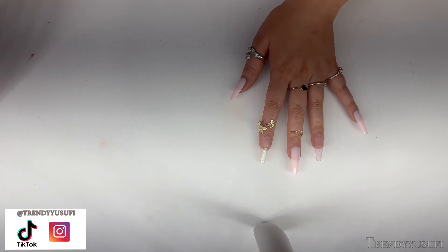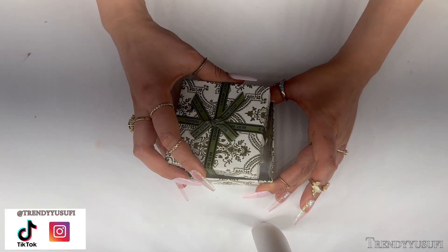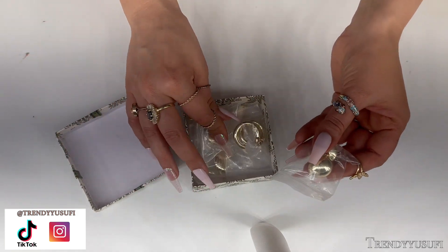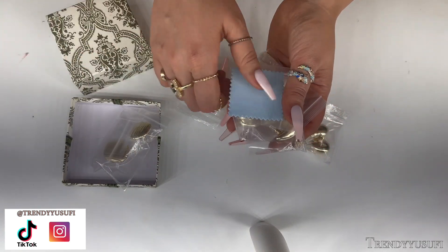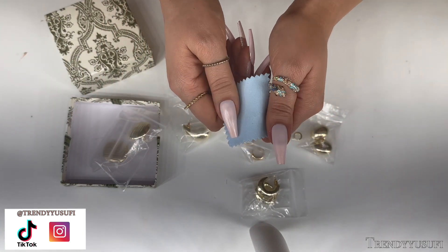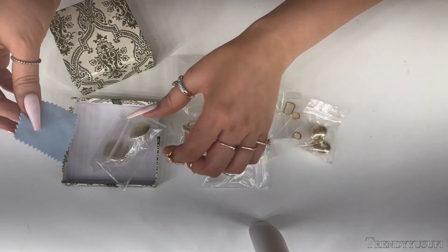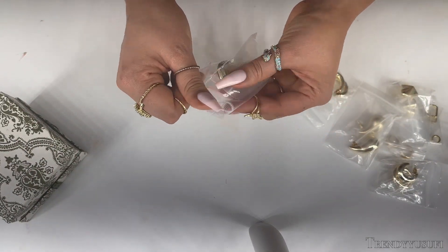All the earrings are inside little baggies just like this. They are all gold, there are different styles, and I will show you guys exactly what I got. The package says 'Best Wishes' on the ribbon. You open it up and you have the earrings inside — different sizes, different styles — and it also comes with a little cloth so you can wipe it down and clean it if you have any fingerprints on it.